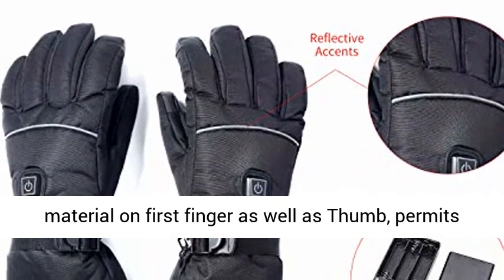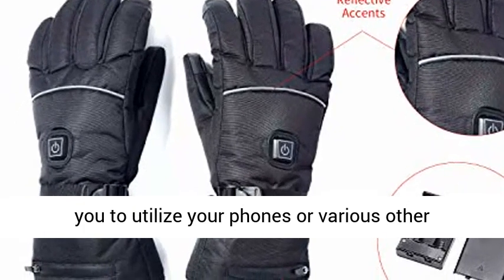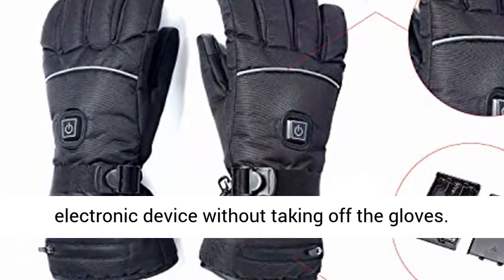Touchscreen compatible — with touch conductive material on the index finger and thumb, allowing you to use your phone or other electronic devices without taking off the gloves.